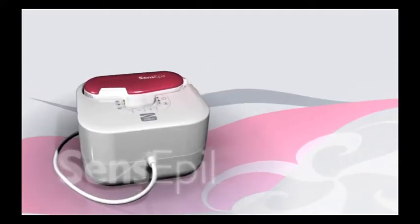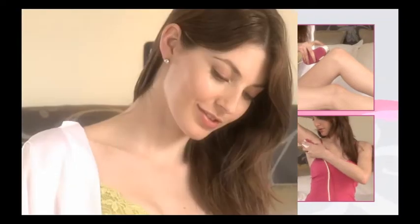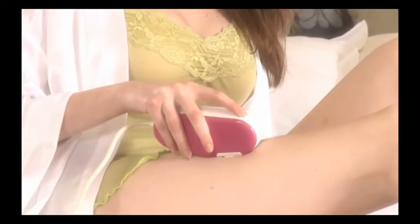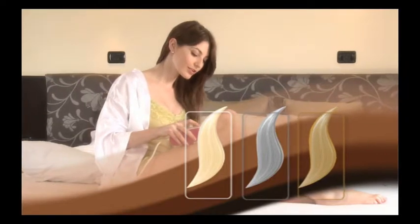Silken Sense Appeal is intended for use on the arms, legs, underarms, and bikini line. Silken Sense Appeal works best on darker hair colors. If the body hair you wish to remove is white, gray, or blonde, Silken Sense Appeal may not be suitable for you.